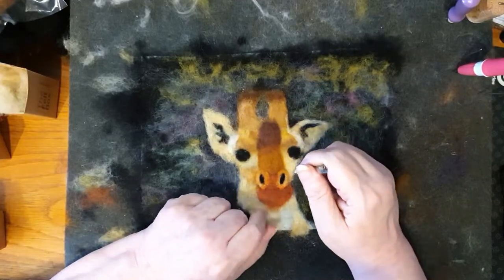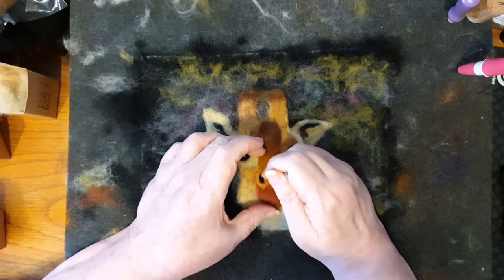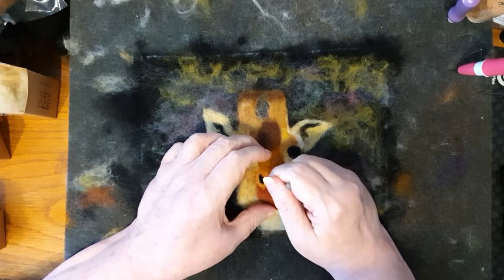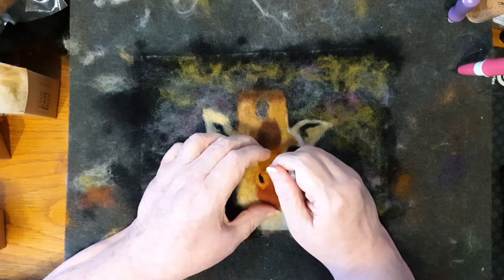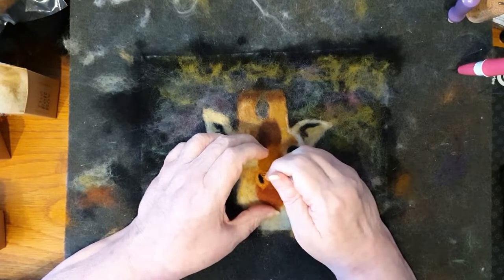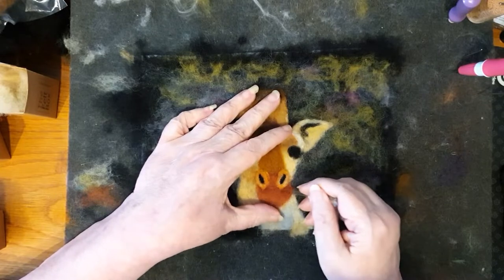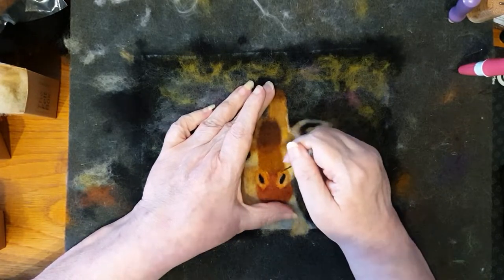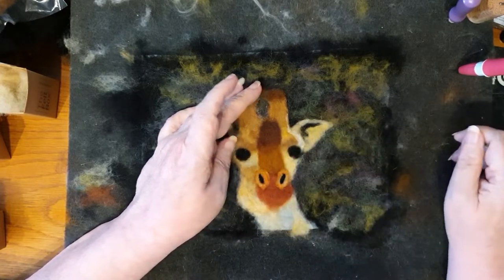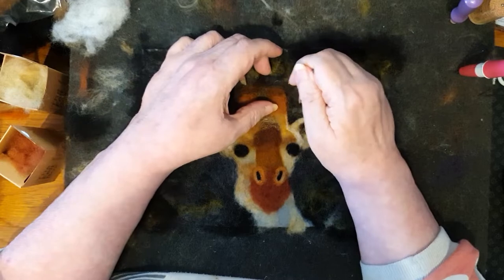So we move on to putting the black in the centre and just adjusting the shape of the black until I'm completely happy with it. I'm not exceedingly happy with the right-hand one so I will twiddle with it probably a little bit more later on. You'll see that I'm actually stabbing around the outside of the nostrils so that the wool on the back part goes further back.